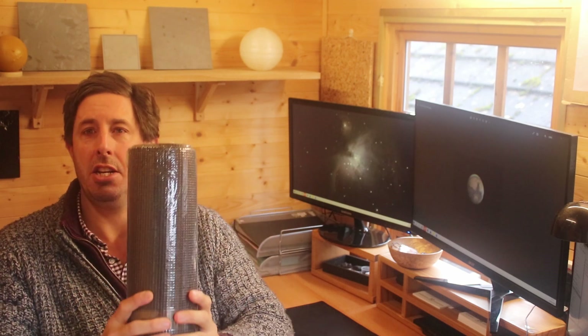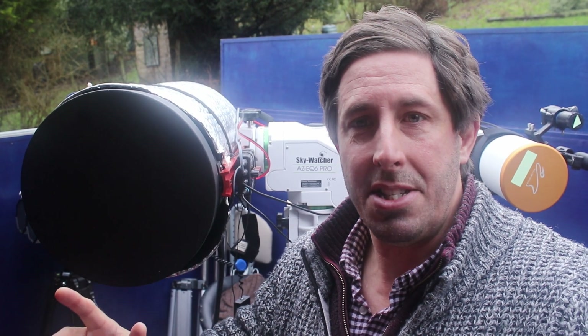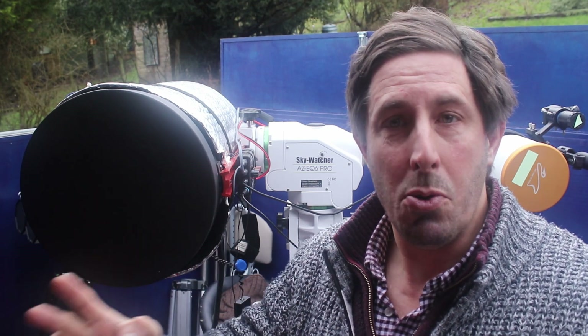We need some way to shield our optics to stop them radiating away to the cold of deep space. I've bought a yoga mat — obviously yoga is not the optimum sport for me — but they're quite cheap, about ten quid. We're also going to use some velcro so we can stick them down, and a pair of scissors to cut it. The simple rule of thumb is to have your dew shield at a length of about one and a half to twice the aperture of your telescope.